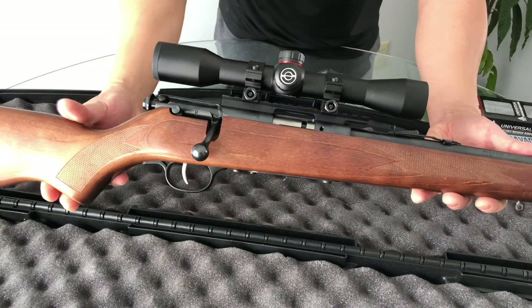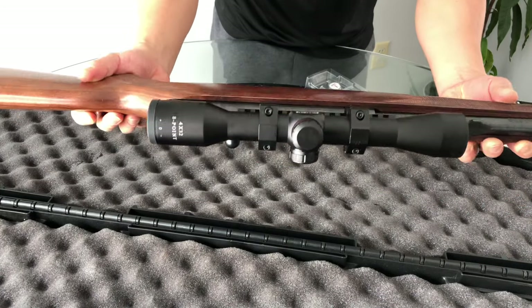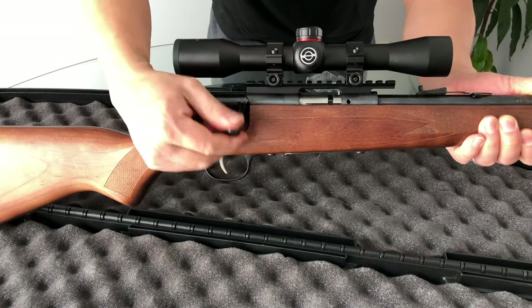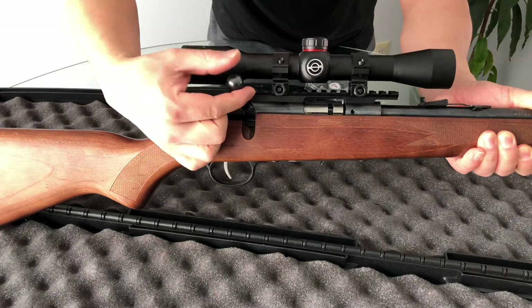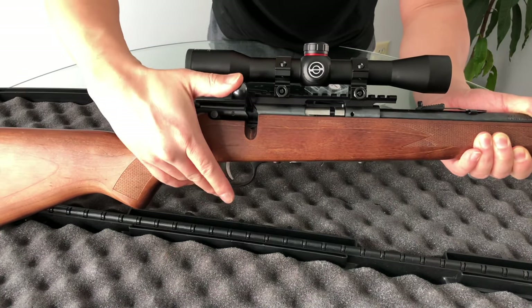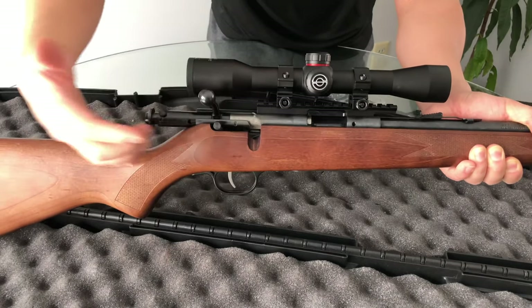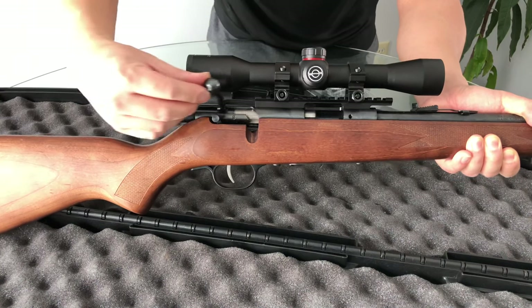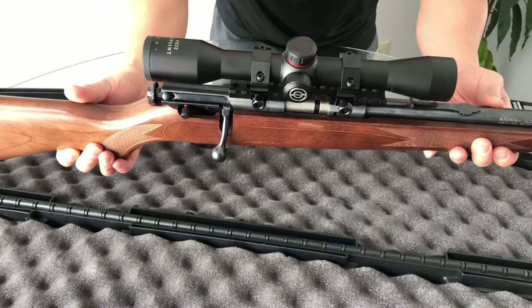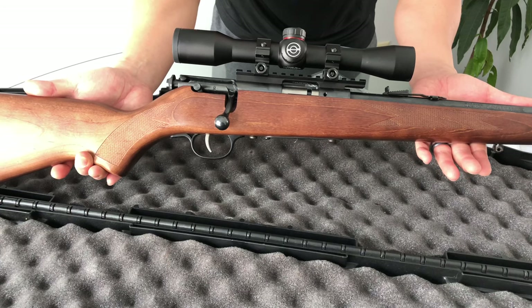Here is the final product. I'm actually quite happy — I think this is looking pretty awesome. The scope, the rings, the rail — they all fit together perfectly. The bolt clears the scope, and the cutout on the rail matches exactly with the ejection port, so it's a perfect fit. Now all I have to do is find a range, get this thing zeroed in, tighten and torque everything down to spec, get it leveled out, and hopefully have one more crack at these squirrels and see how this whole package comes together.